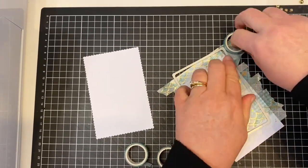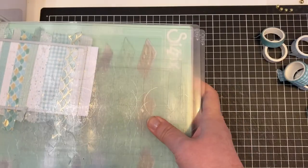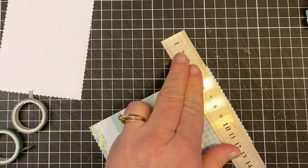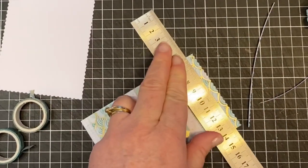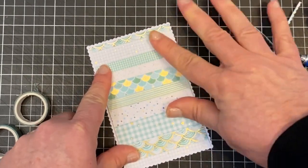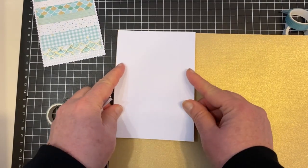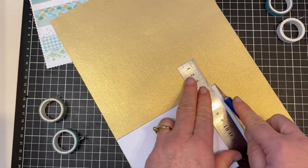I'll use my die cutting machine again. I haven't cut any of the overhanging parts because once you die cut it they're all left behind anyway. I realized that I accidentally used the scalloped die instead of the rectangle die, so it was going to be the same size as my white scalloped border. Rather than put it through the die cutting machine again, I decided it's easier to just quickly chop off the scallops from each side - that way I'm left with the rectangle. Now I'm going to cover the whole card in gold paper.